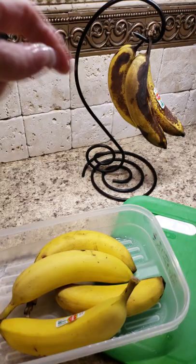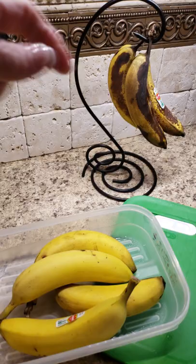Same exact bunch that I bought at the store on the same day. I hung three, cut the tops off of the others, and put them in our FridgeSmart. Put it in the opened position. It's been sitting on the cabinet.